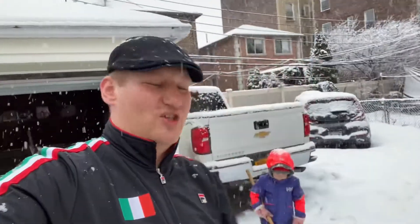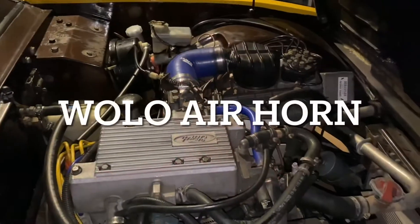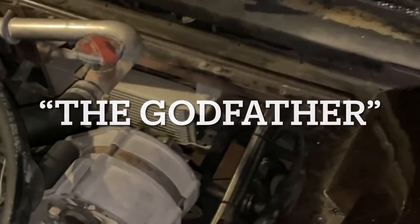You are more than welcome to stay for the installation video of this air horn. Let's do some fun stuff — we're gonna be installing WOLO air horn model 440, which plays the iconic melody from the Godfather movie.